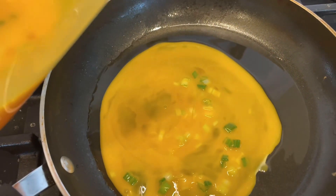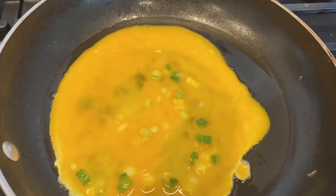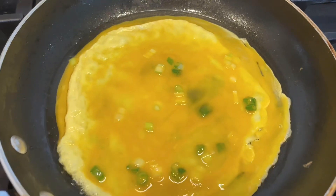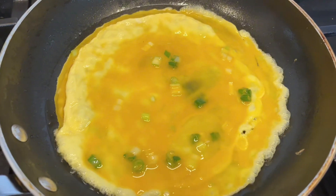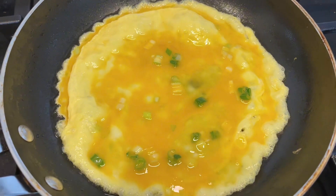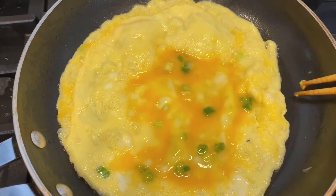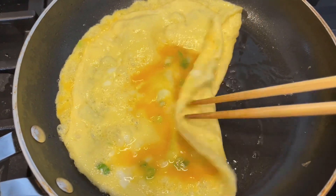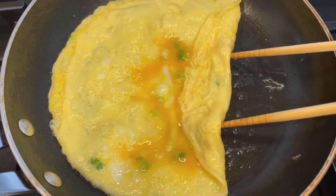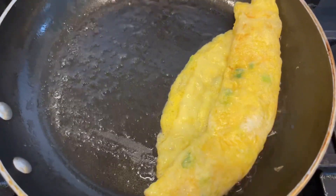Let's make the eggs. Pour the egg mixture into a low heat pan. When the egg is sizzling and the whole egg is about halfway cooked, start rolling it from one end. After rolling, bring the whole thing down to the end and pour more egg mixture.